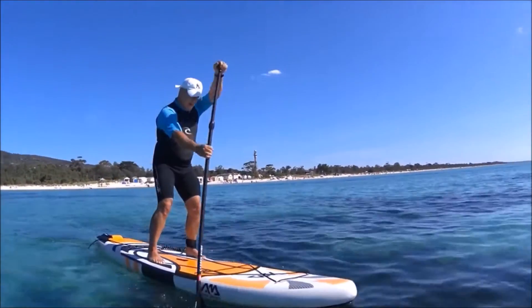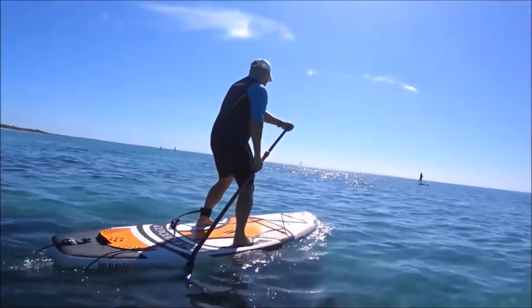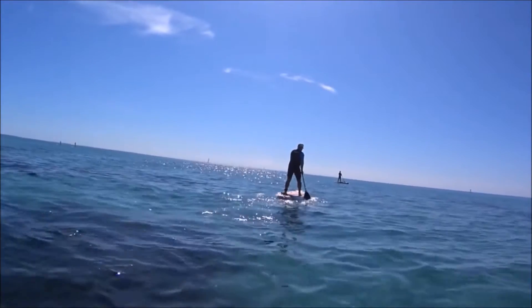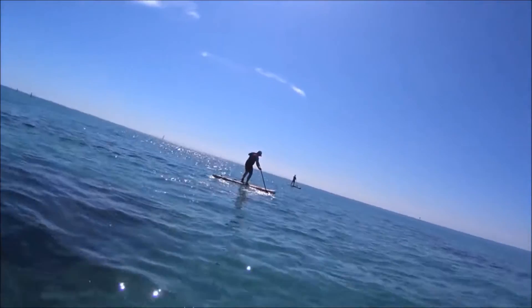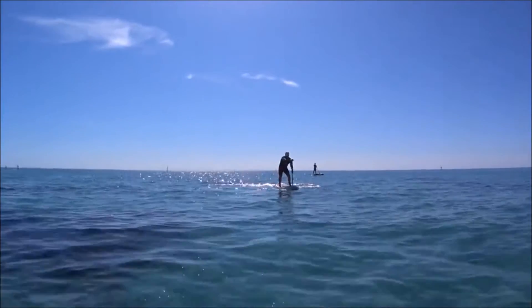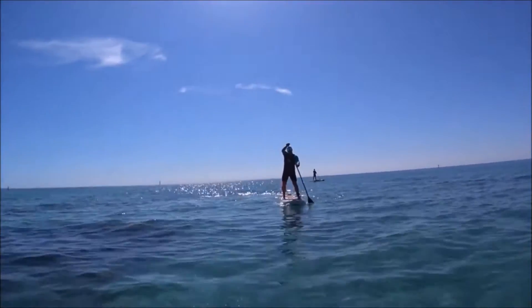Here further out in the calmer water you can just see the glide of the board. It's a great board to paddle over a distance because it's only 30 inches wide, so there's not much yaw in the board as you get with very wide inflatables — which means it won't zigzag on every second paddle. You can get a few paddle strokes in on each side and track the board in a straight line as you go.